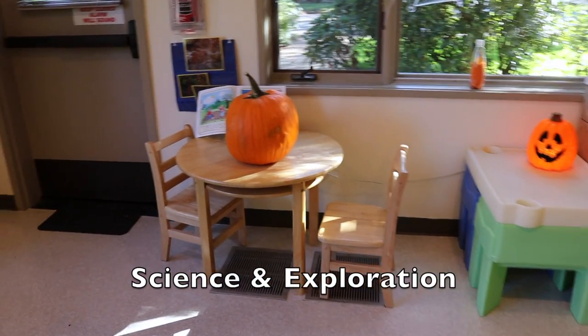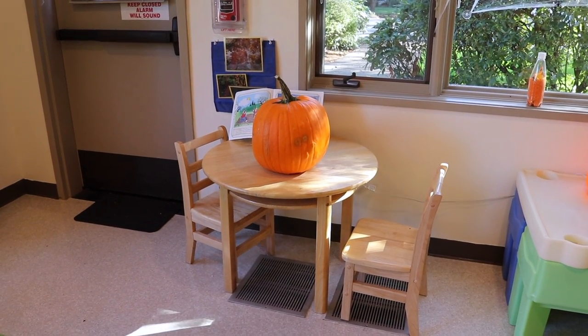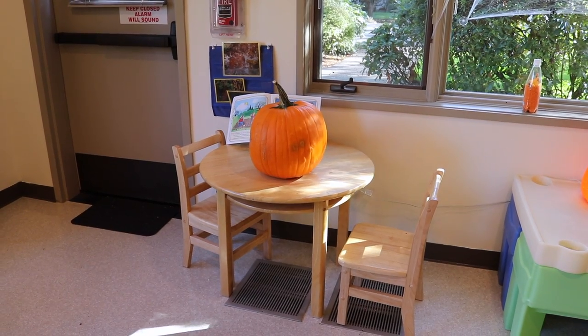On our science and exploration table we have our pumpkin ready to go. We're going to open it up and explore what's inside.